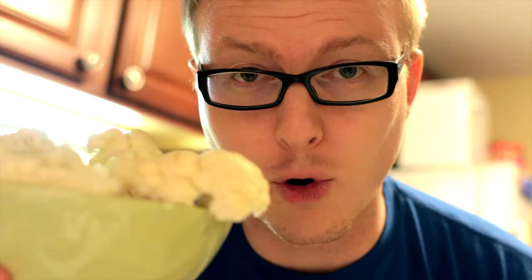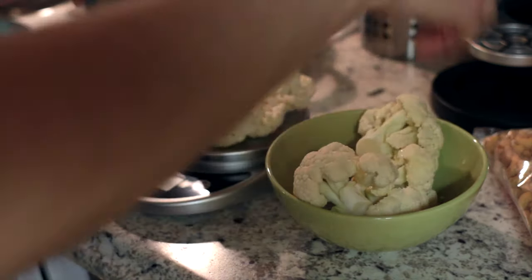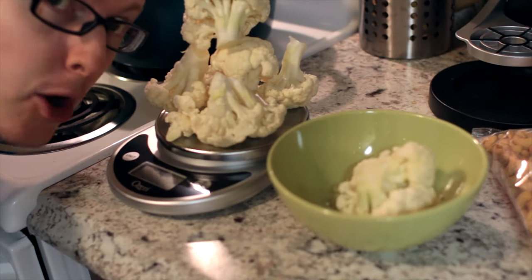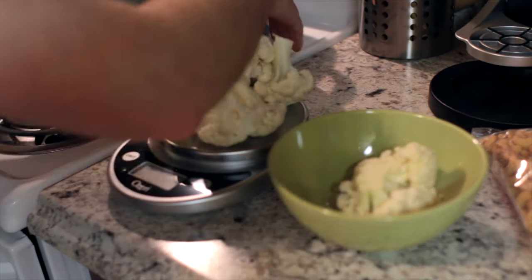Now that we've got these florets ready to go, it's time to throw these on the scale because we want 1.5 pounds or 680 grams. So that gets me at 322 grams right there.